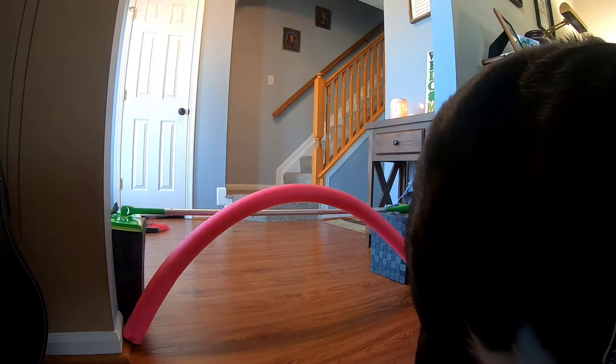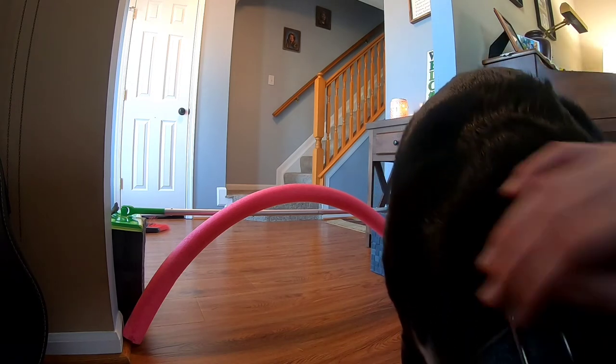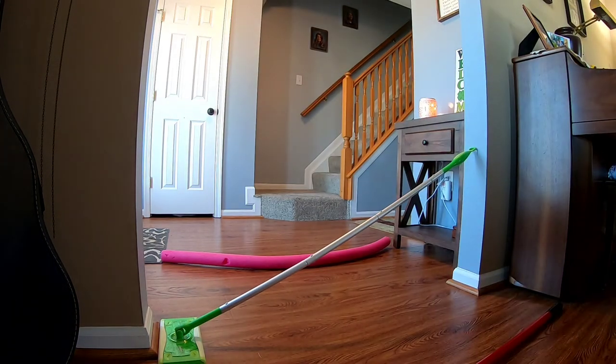We made this little contraption thingy and Bishop's in the way — say hi to the camera Bish. Stop missing the camera Bishop. Hi Bishop — no, please don't bite me. Today I'm going to be doing a free jumping my dog video. Oh Bishop, stop biting me, I know you want to play.